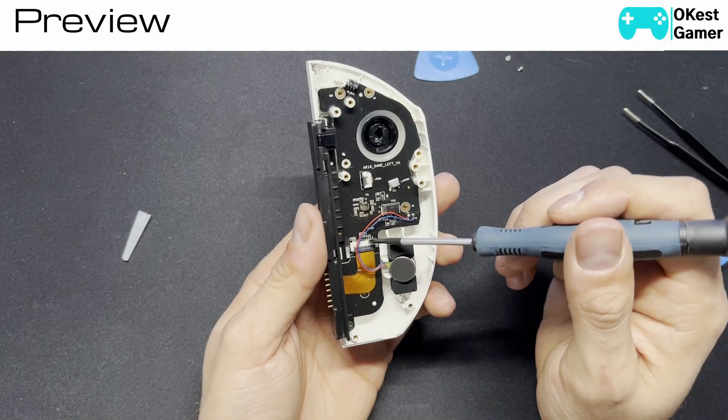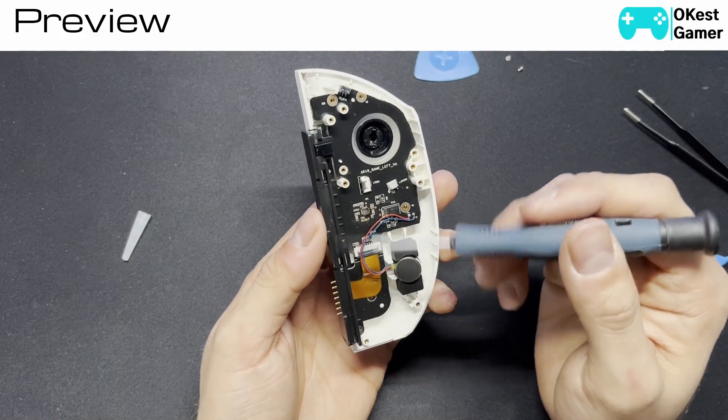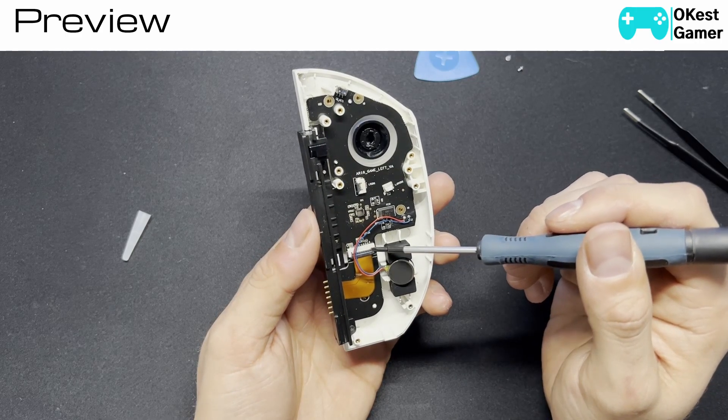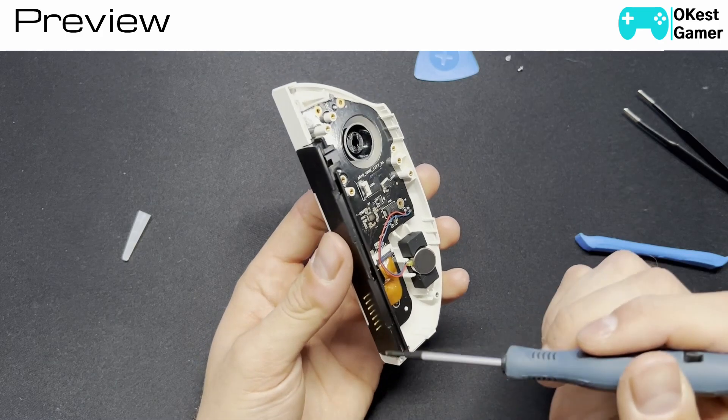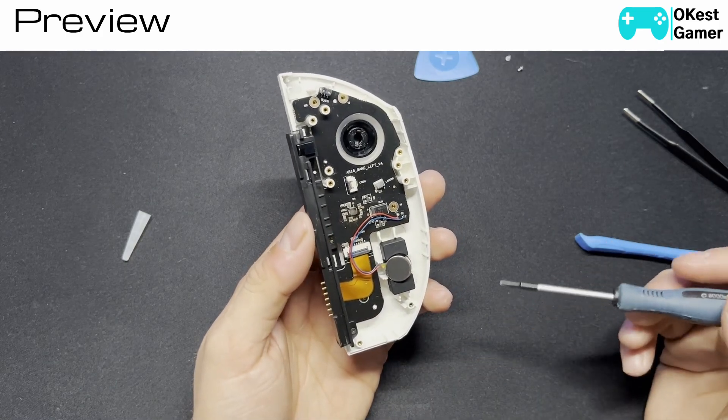This is the connector that goes straight to the rail here. This essentially takes everything that's going on on this board and transmits it to these pins, which then goes to the tablet.